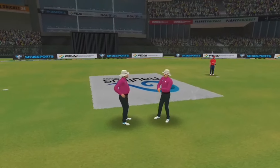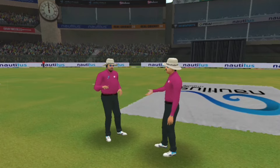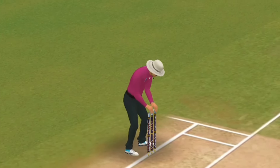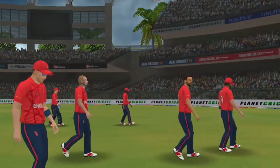Finally the umpires are coming together to decide whether play can continue in this heavy rain. The umpires are removing the bails — it's so frustrating for the fans and the players too. The players are rushing back to the dressing room; we might lose some overs here.